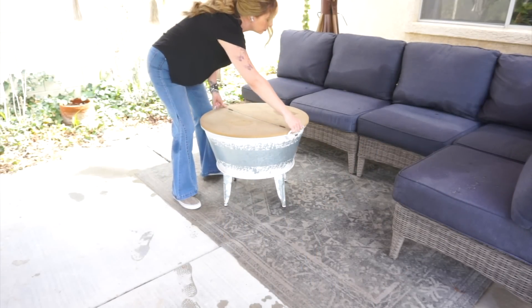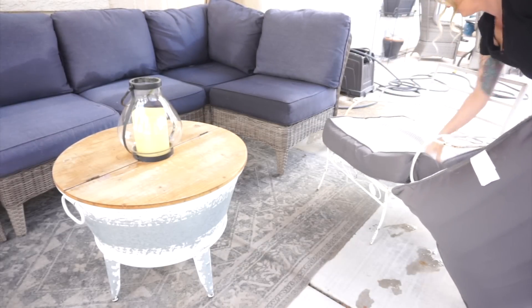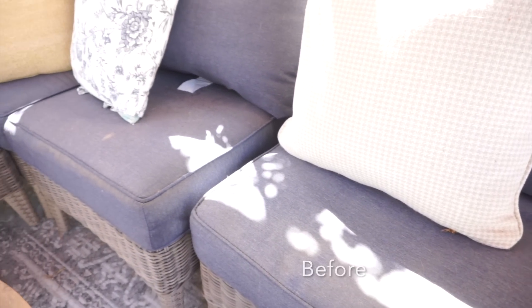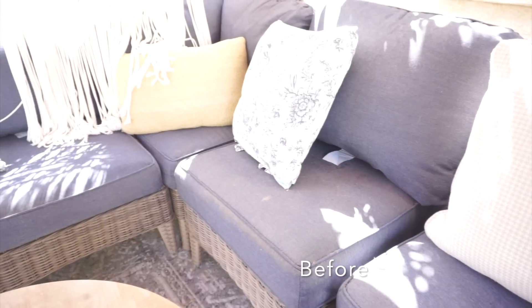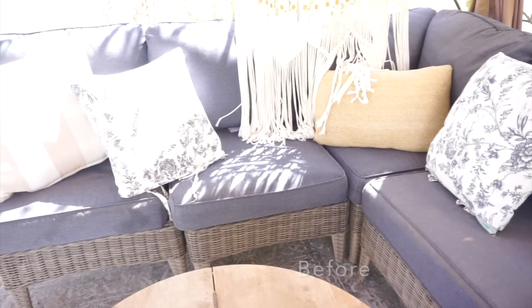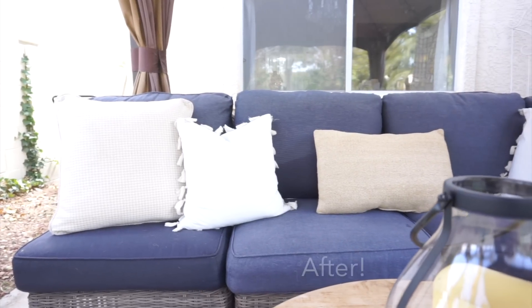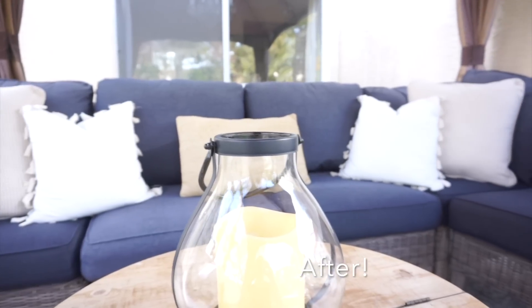With this sectional that I have, you can take the pieces and move them around, so I wanted a subtle change — I just rearranged them a little bit differently when I put them back, then added back the coffee table and the outdoor lamp. Here it is before, all dusty and dirty, and now the after. It just looks like such a big difference — it looks like brand new furniture, and all I did was hose it off.